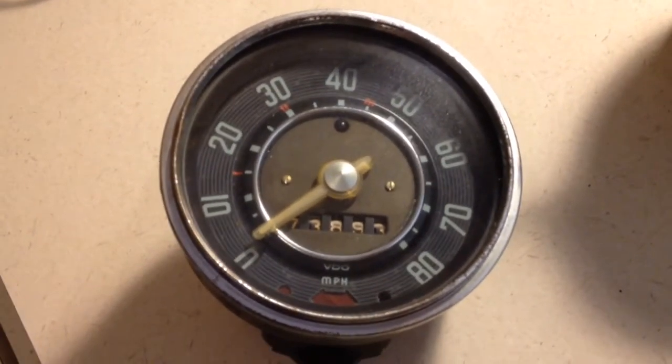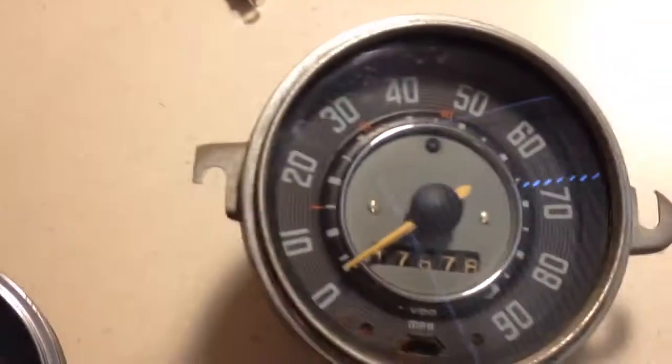Hey everybody, it's Zippy here. I'm going to give you a quick breakdown on Dune Buggy Volkswagen speedometers.